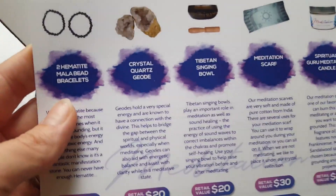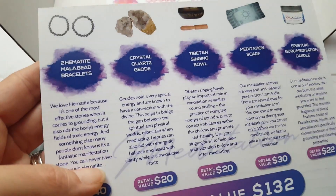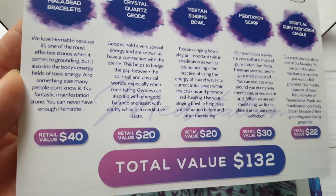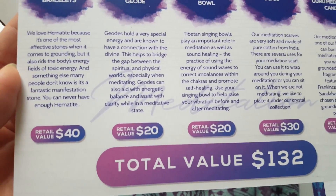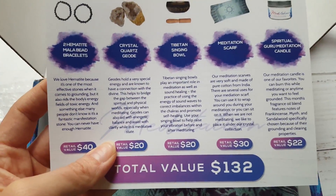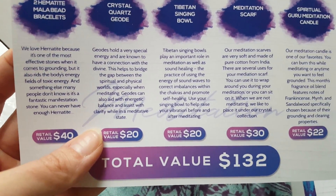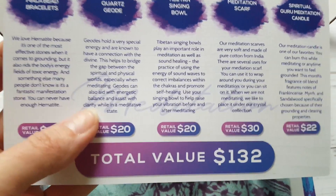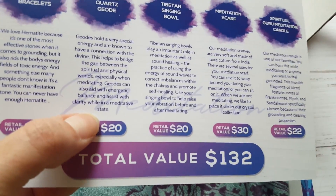So we have our two hematite maliby bracelets. We love hematite because it's one of the most effective stones when it comes to grounding, but it also roots the body's energy field of toxic energy. Something many people don't know is it's a fantastic manifestation stone — you can never have enough hematite. Those retail for $40. Crystal quartz geodes hold a very special energy and are known to have a connection with the divine, helping to bridge the gap between the spiritual and physical worlds, especially when meditating. Geodes can also aid with energetic balance and assist with clarity while in a meditative state.